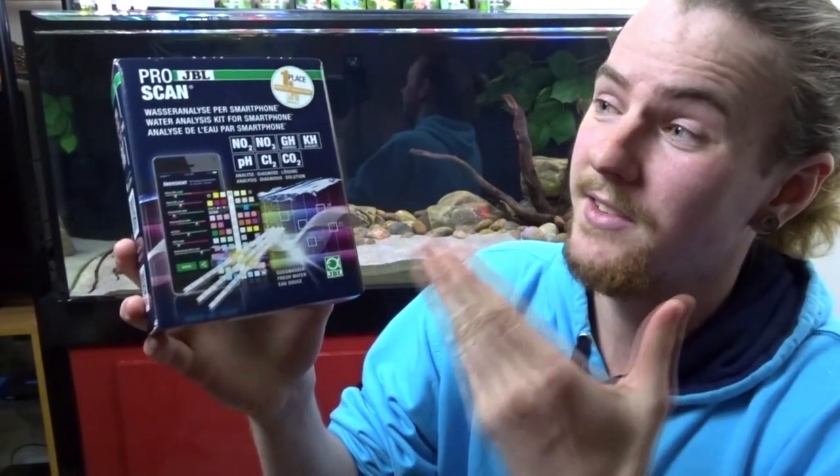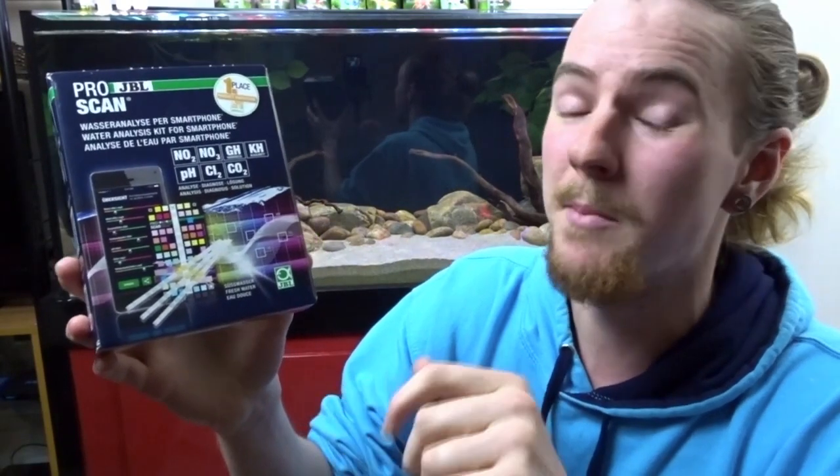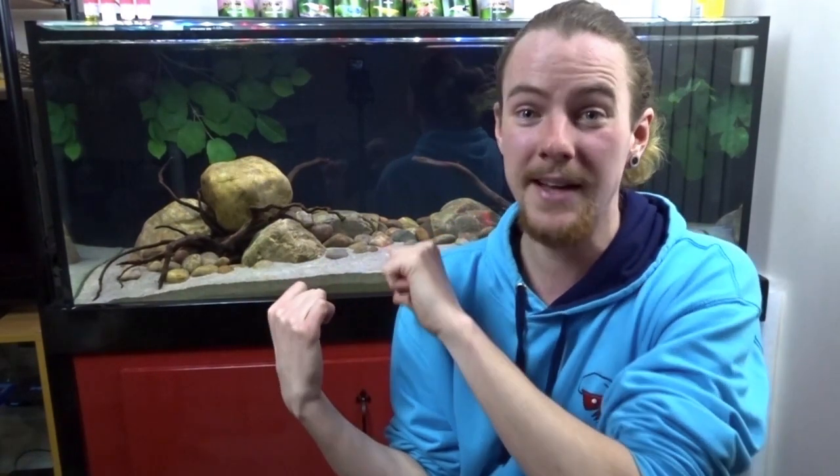However, for a glance, the JBL ProScan is probably going to be one of the best on the market dipstick test strip kind of tests. Another reason why I personally like these test strips is because I am colorblind — as you can see behind me, I painted my fish tank blue and everyone keeps telling me it's red!